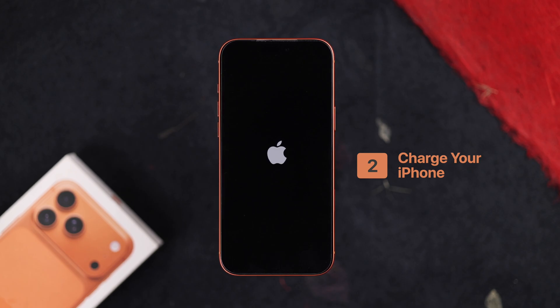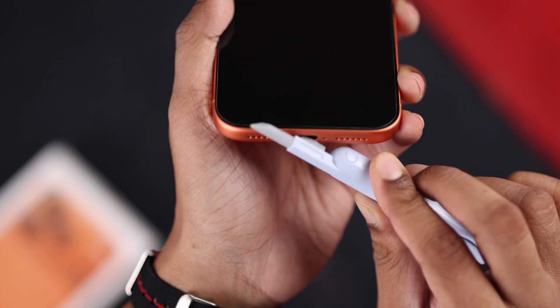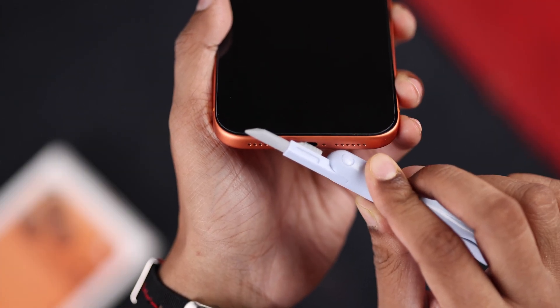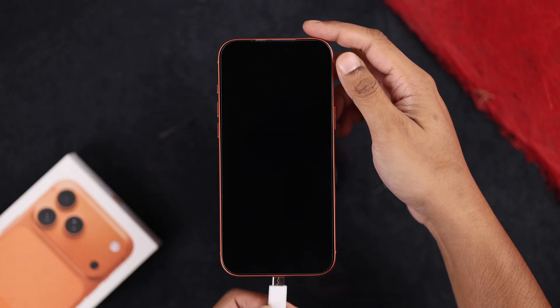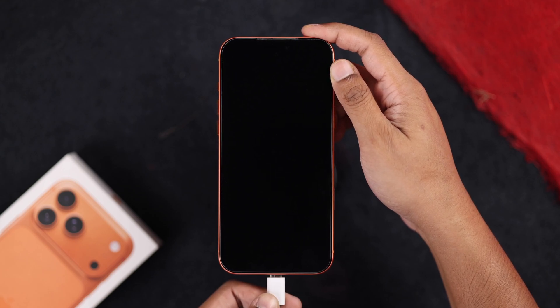If it doesn't, then it may be out of charge. What we are going to do first is clean the charging port and make sure it's not blocked by any dirt or debris. Then plug it in to charge and wait for around 30 minutes.